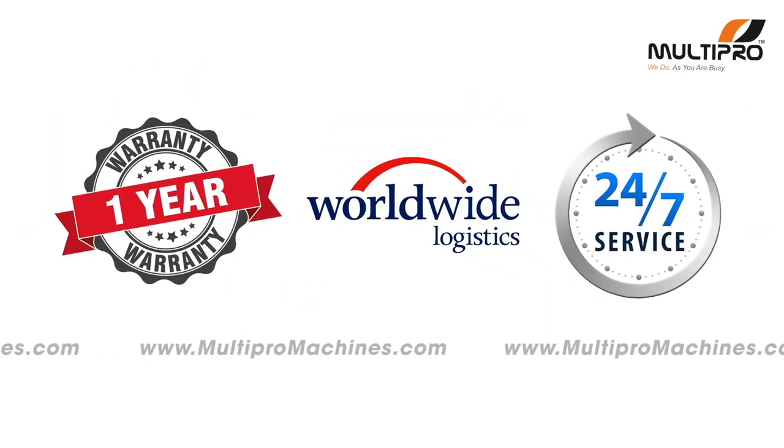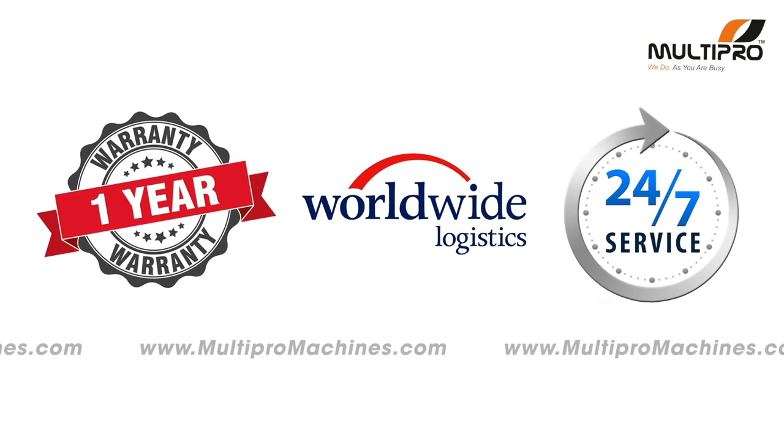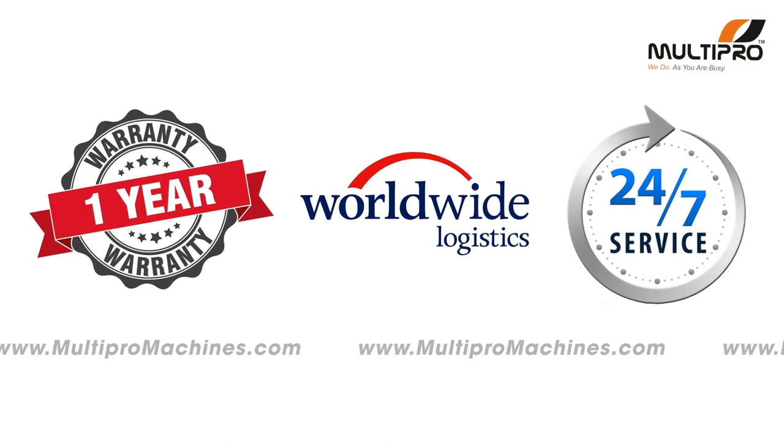With all this, you will get a 1-year warranty, 24/7 after-sales support, and worldwide logistics coverage from Multipro.